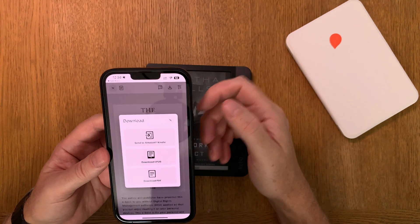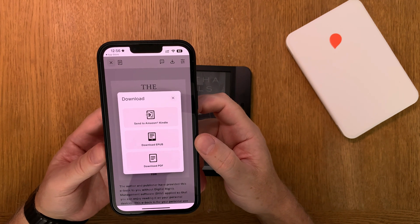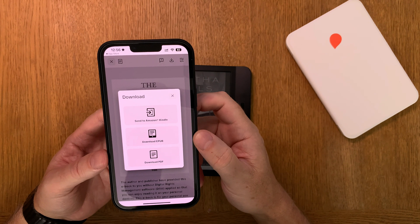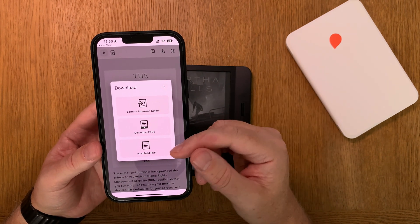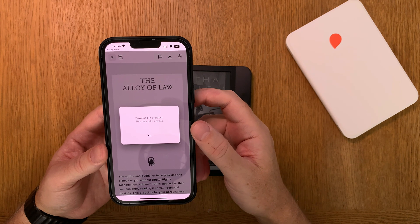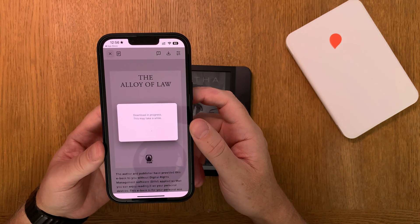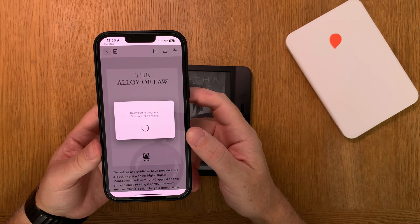Just click this icon on top to save this book. As you can see, you can send it immediately to your Amazon Kindle device if you have one — that's neat. Or you can download an EPUB file or download a PDF. I will download the EPUB file.